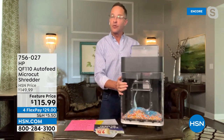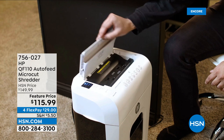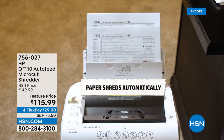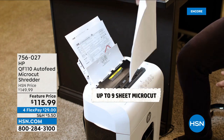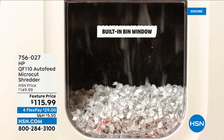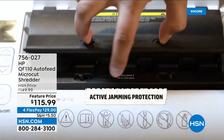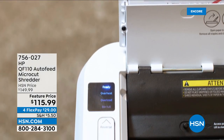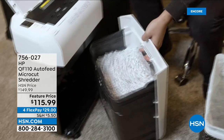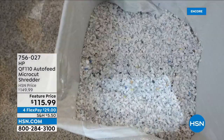I had a shredder once where you had to pull the staples out before shredding — you don't have to do that with this one.